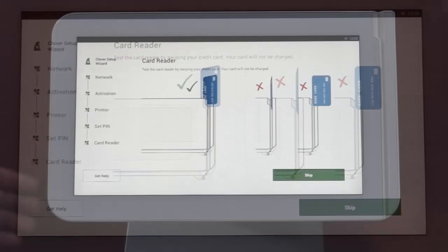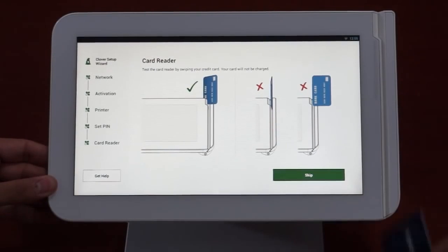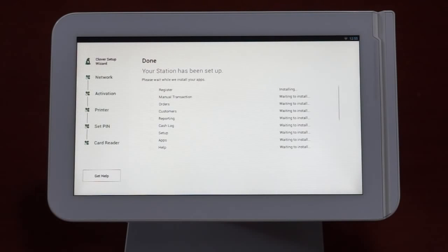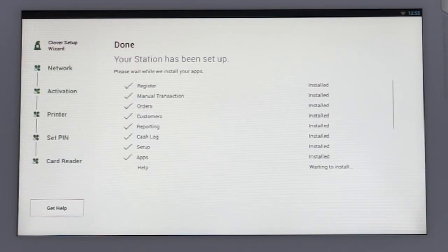We're almost there. Now, let's test the card reader to the right of the touchscreen. Swipe any credit card as shown — this will help you get the feel of swiping the card at the right angle. If the card reader doesn't recognize the swipe, you can try another card. Don't worry, no funds will be authorized on this swipe. The swipe will kick off a checklist of applications being installed on the station.